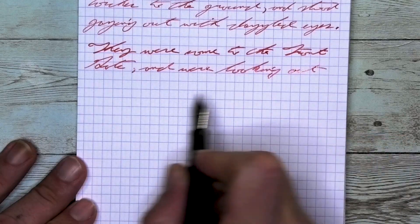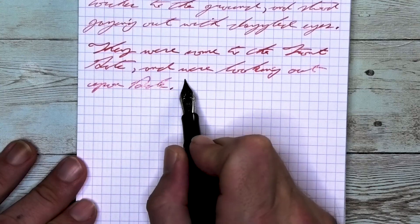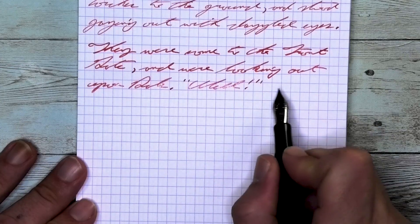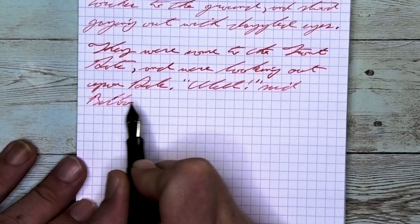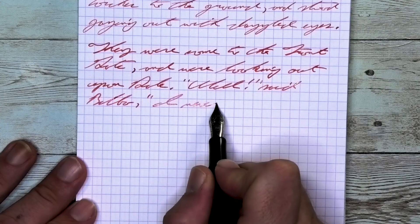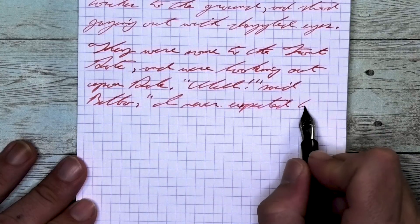Looking at the medium nib, it is darker than it was with the extra fine, the same tone as the Clairefontaine. It does not feather and it does not spread. It does shade, though you might have to look a little bit to see it. Take a look at 'looking' on the second line, where 'look' is mostly one tone — a nice softer red. The I darkens up a little bit, the N gets very light, and it's during that G at the end that it gets quite a bit darker.